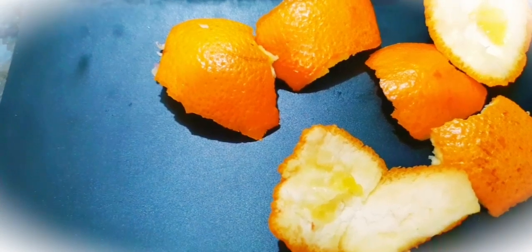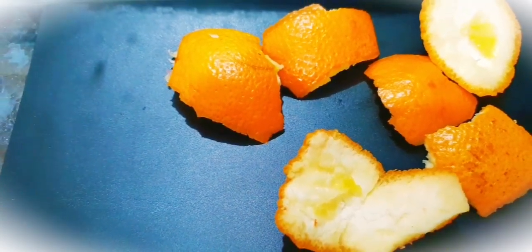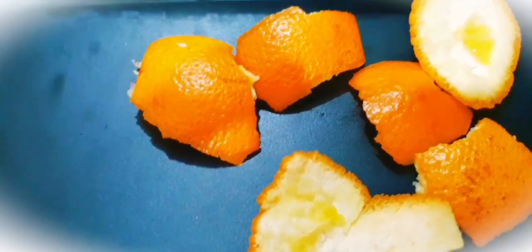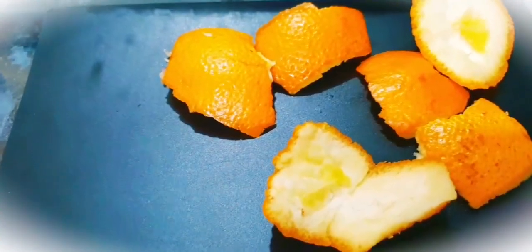Bring together all the peels and fit them into a large jar. Add vinegar to the jar till all the peels are fully submerged. Let it lay around for about two weeks. Afterward, sieve the liquid into a spritz bottle. Your new all-purpose cleaner is ready.